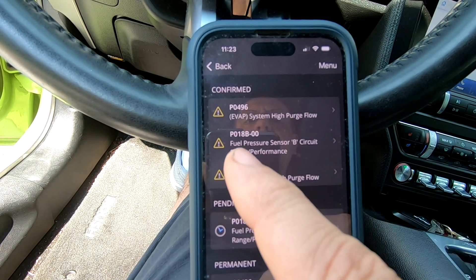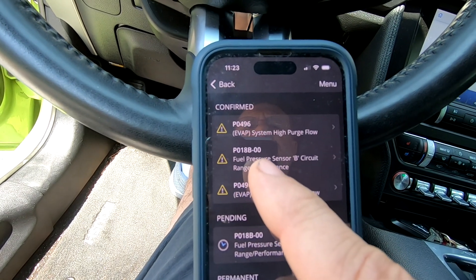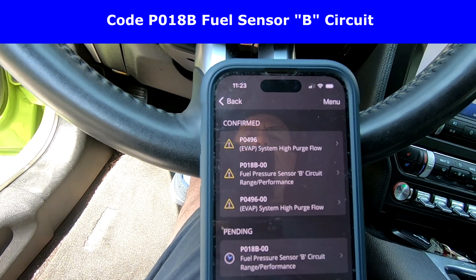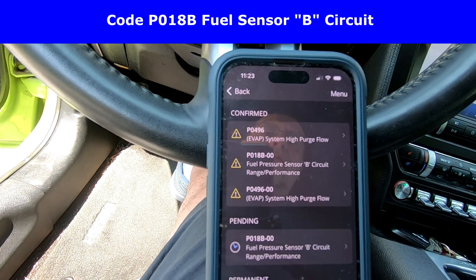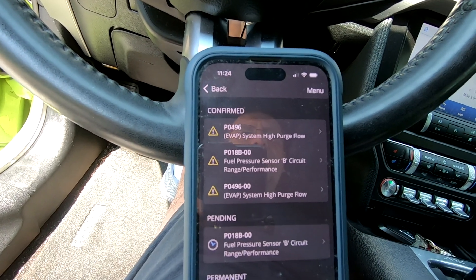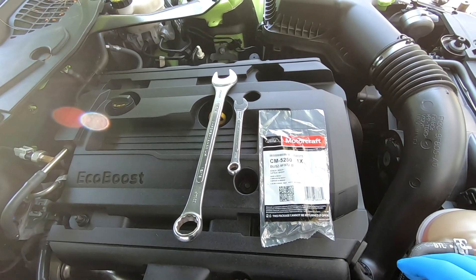Here on my scanner app you can clearly see a confirmed code of P018B — fuel pressure sensor B circuit range/performance. To actually do this job, you're going to need your new sensor, a 12 millimeter wrench, and a 15/16th wrench.